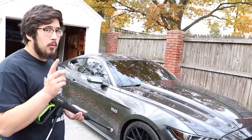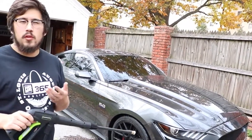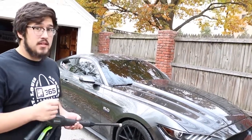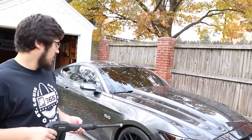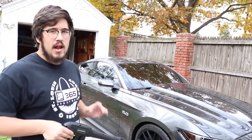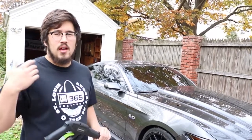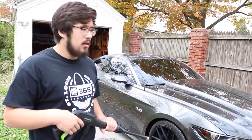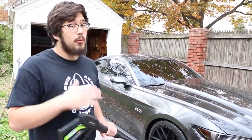An important thing to note about Adam's Wheel Cleaner — or any cleaner that has an iron remover chemical in it — is that you want to rinse it very, very thoroughly. Make sure 100% that you don't have any iron remover leftover, because it will cause almost like chemical burns if it dries. That's why you want to rinse it really, really well.